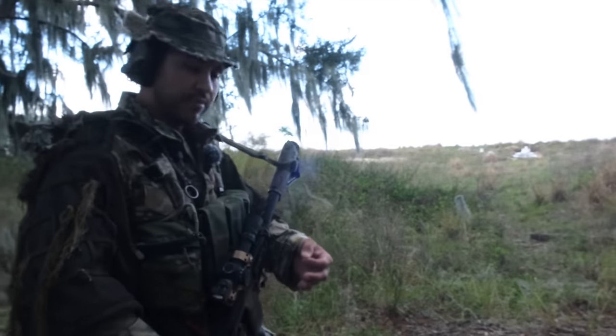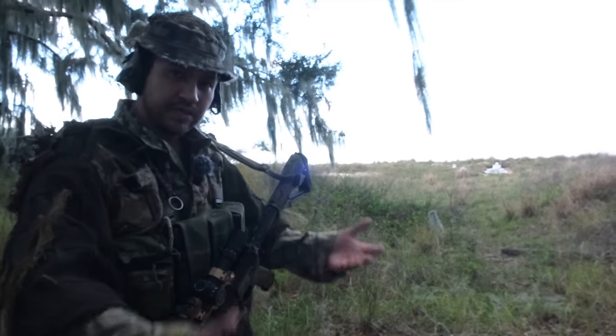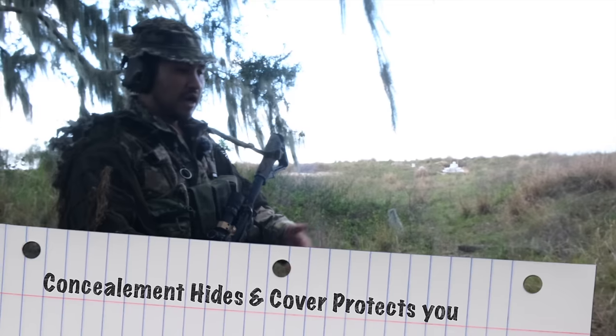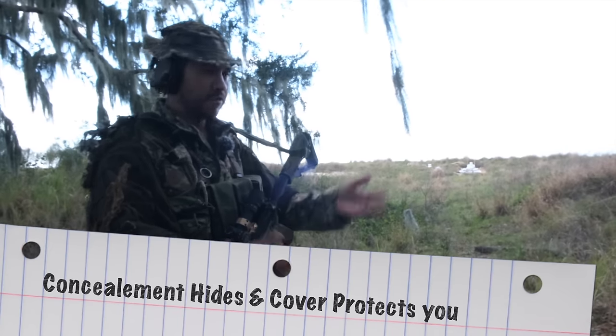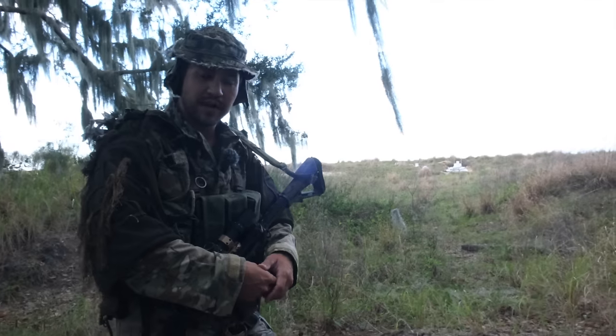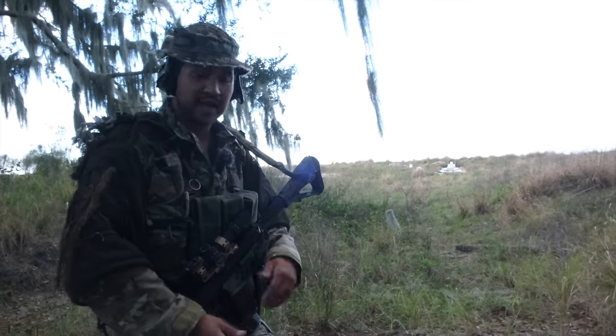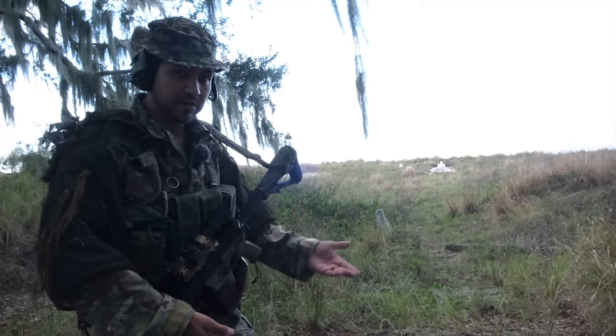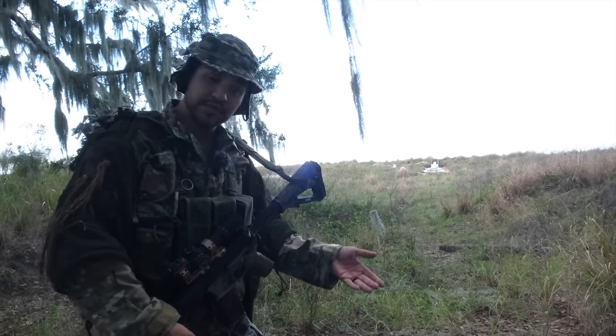The difference between cover and concealment is that concealment hides you. Cover can be concealment most of the time, but not all concealment is going to be cover. For example, the only way cover could not be concealment is if you're behind bulletproof glass. But most of the time, cover will be concealment. Concealment will not always be cover. Cover stops bullets. Concealment hides you.